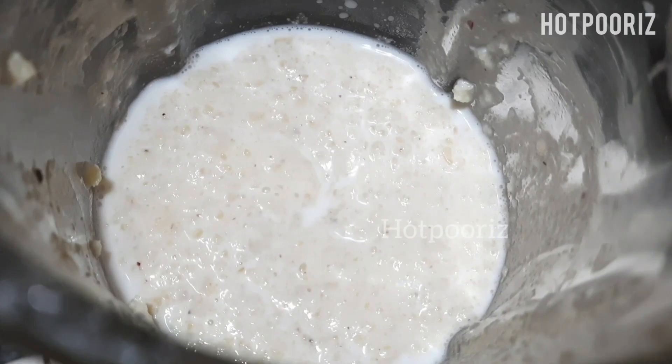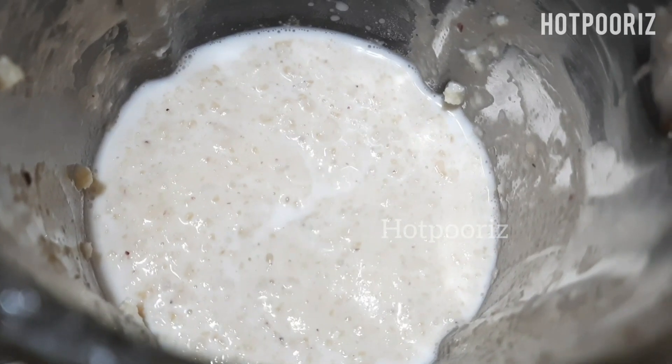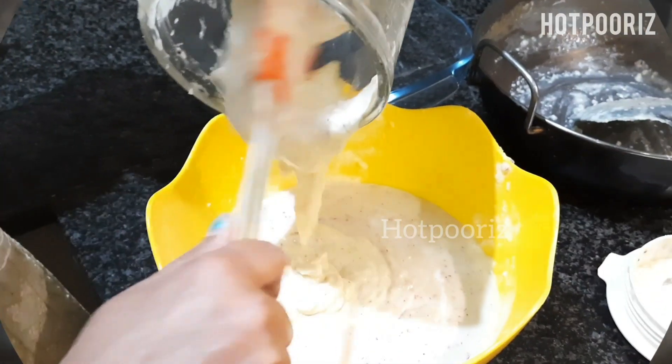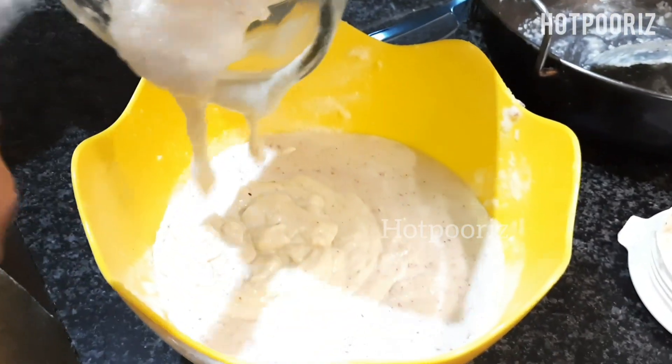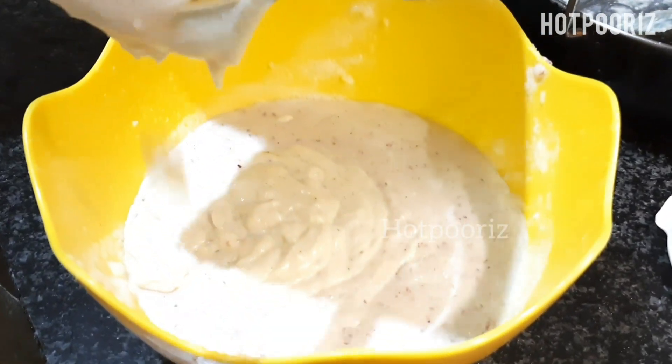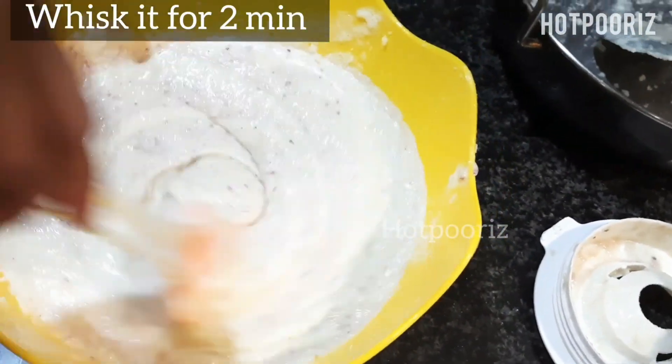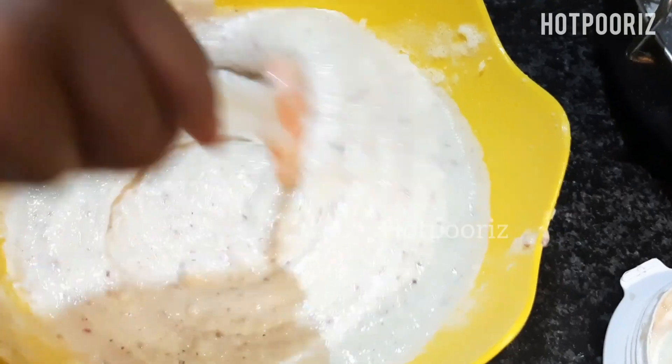Transfer the mixture into a bowl and whisk it for two minutes. Alternatively, you can pour the mixture directly into an airtight container and keep it in the freezer for about eight hours or overnight to freeze the ice cream.